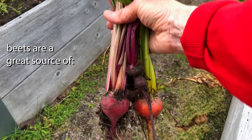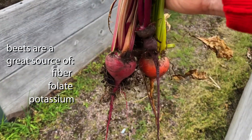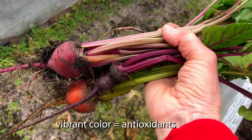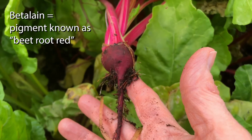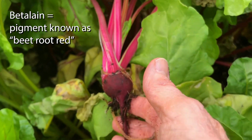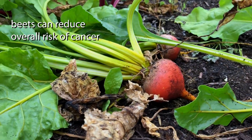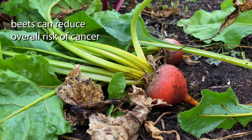Beets are an excellent source of fiber, folate, potassium, and iron. You can tell by their vibrant color they're loaded with antioxidants. Also called beetroot red, betalain is the most common pigment in beet roots, responsible for their strong red color. Frequent consumption of these beets can reduce your overall cancer risk.